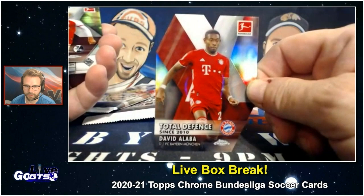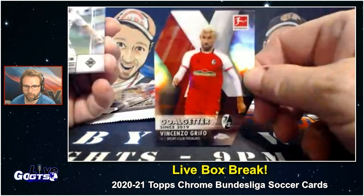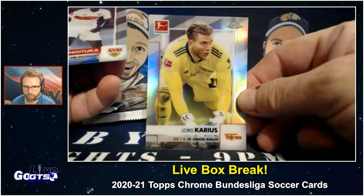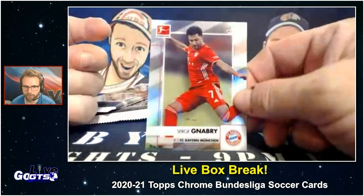Do you like die cuts? Oh, I love die cuts. Here's a die cut refractor of David Alba, die cut refractor of Vincenzo Griffa, more chrome refractors — Stefan Lanier, Loris Carus, Silas Wanagatuka — oh, rookie card refractor there — and Sergei Ganabry.